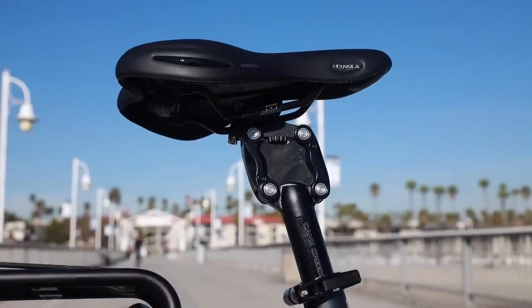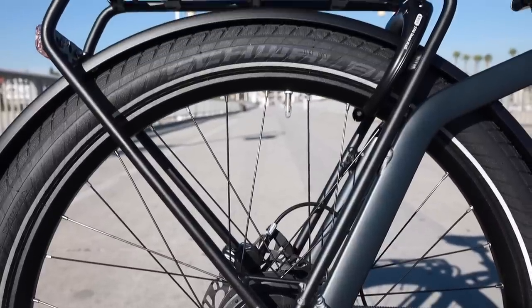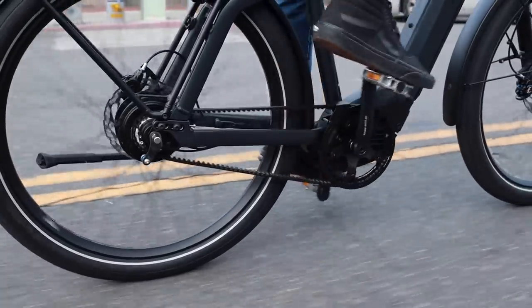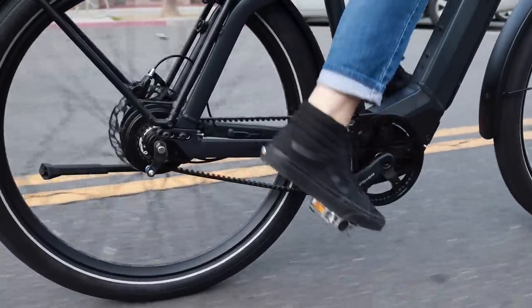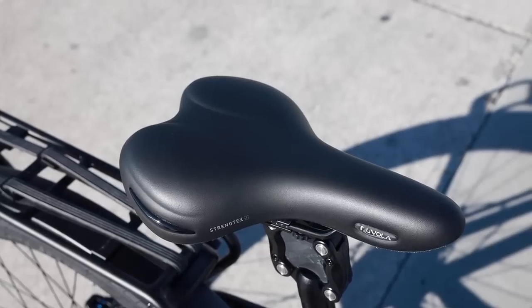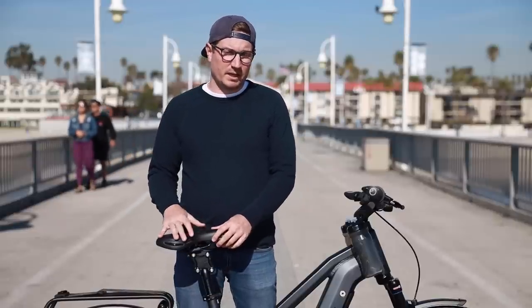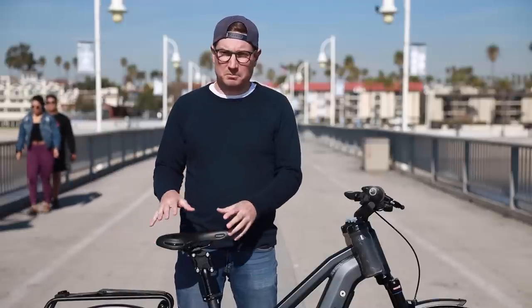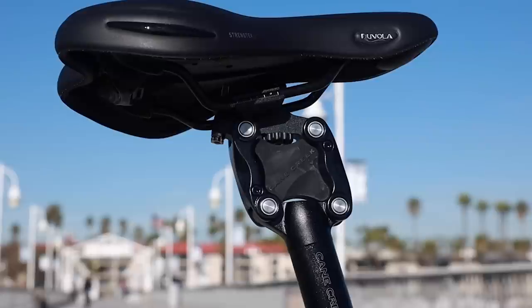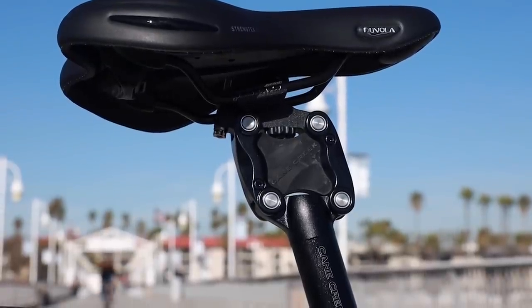The bike comes with a couple of different saddle and tire setups. This particular bike is a GH version, which has the same tires as the GT, but the saddle and pedals are a bit different. This one has a wider saddle made to accommodate heavier riders. If you opt for the GX version, you get a slightly different, more sporty saddle. The standard one is a comfort saddle, which works really well. All bikes come with the suspension seatpost.